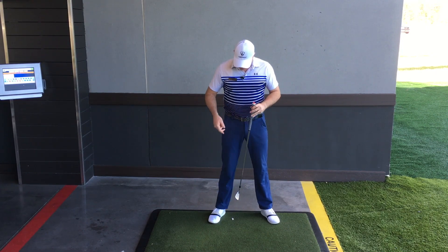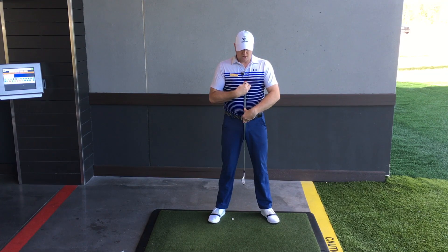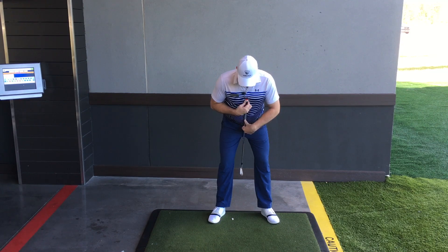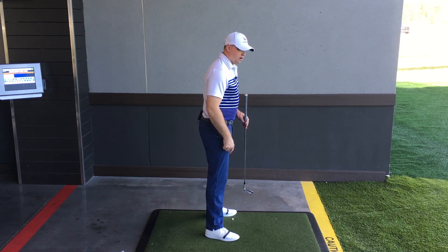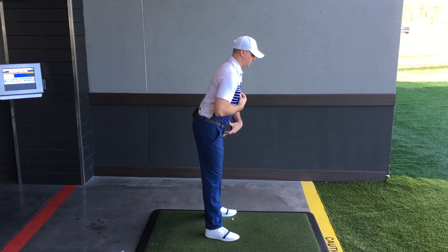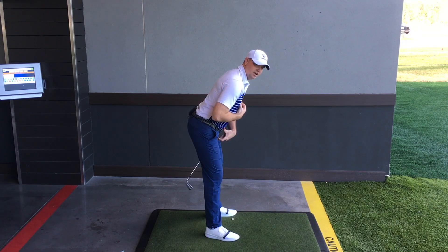Then from there, what I'm going to have you do is put the club right here in the center of your sternum. Then go ahead and just bend or push your hips backwards and let your torso fall down, then relax your knees. What you're going to notice is that I kind of created a tail. From down the line again — flare our feet out, put the club right in the middle of our sternum, press it so it hits where our belt is, push my hips back, let my torso fall, relax my knees a little bit — and you can see I've got a tail created here.